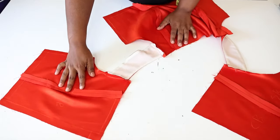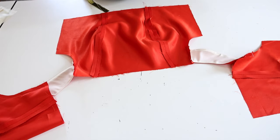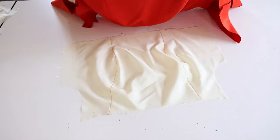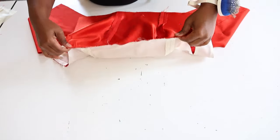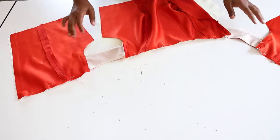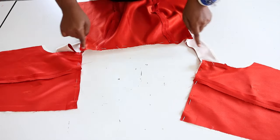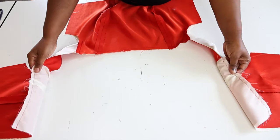We have attached the sleeve as you can see. Next we're going to attach the lining and the main fabric together. Lay the lining with right sides facing each other, then pin the top and also pin the back. Next we are going to sew the lining in place. This is how the top looks after attaching the lining at the top.